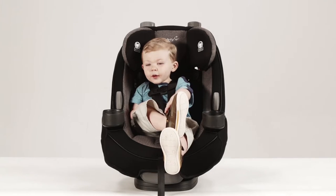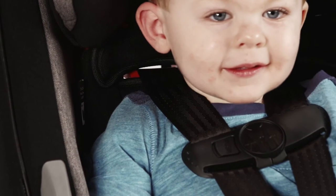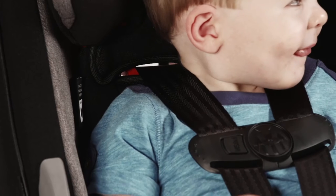Choose the correct harness position based on your child's height. When installing forward facing, the harness shoulder height must be at or just above your child's shoulders.